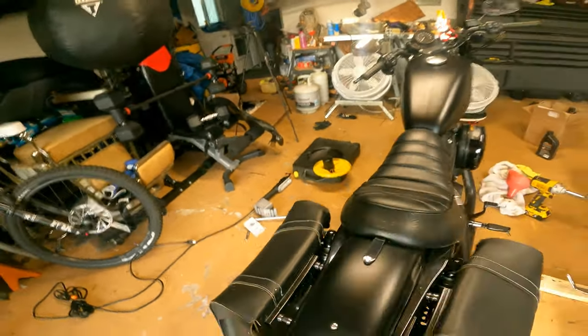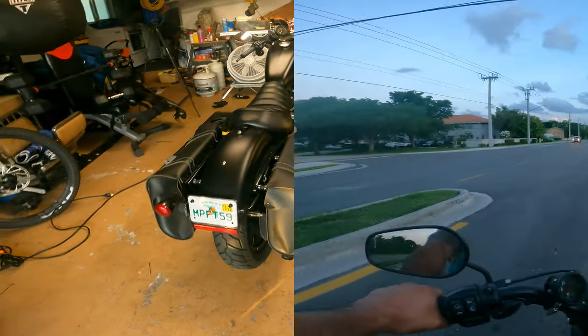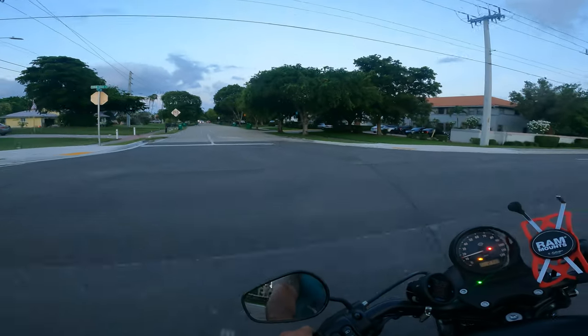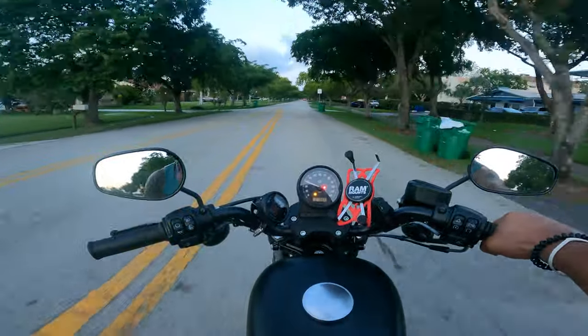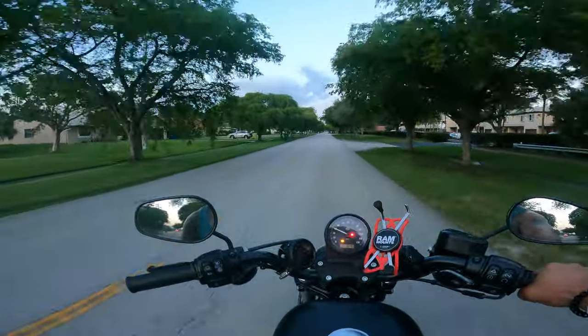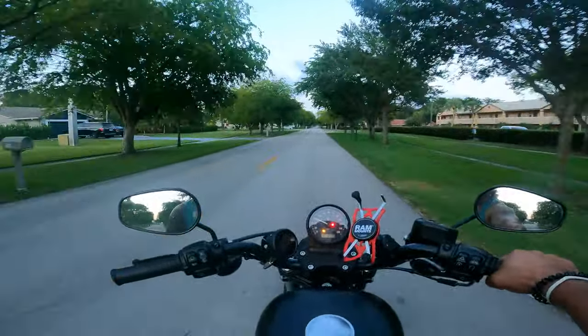We're going to turn her off and let her settle for a minute, and we'll check the oil again. So we did the oil change, checked the oil level after — levels were good. Just took it around the block a little bit here for a spin.